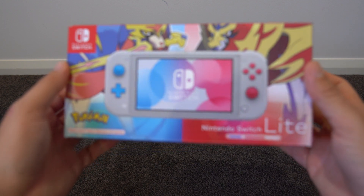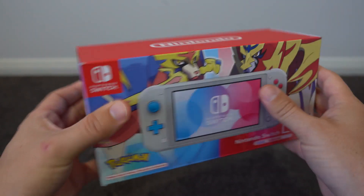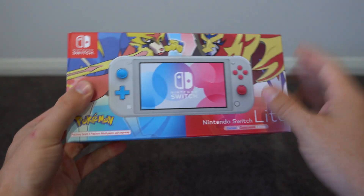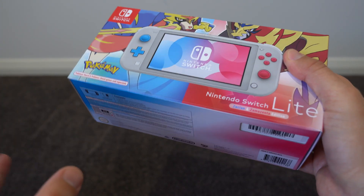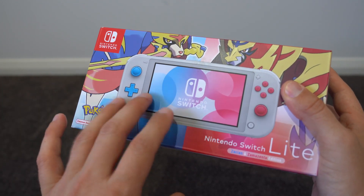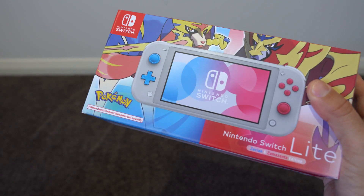G'day guys, my name's Adam and I'm back with another unboxing — this time of the Nintendo Switch Lite Special Pokemon Edition. This particular console is one I didn't think I'd actually be buying, but in the month or so since the Switch Lite came out I've actually changed my mind and become very curious about it, so I wanted to pick one up myself and see what it was all about.